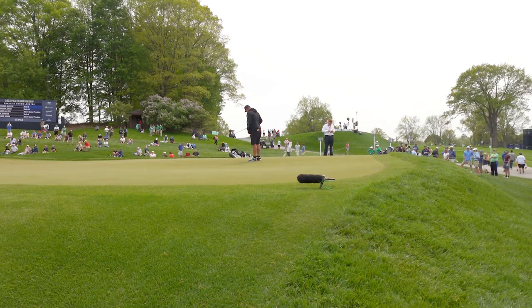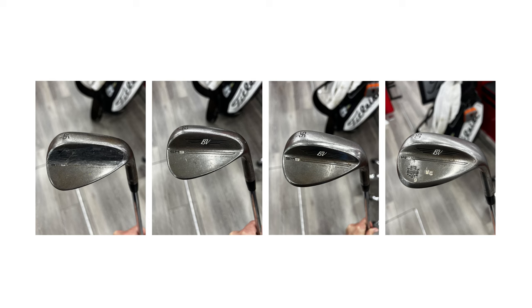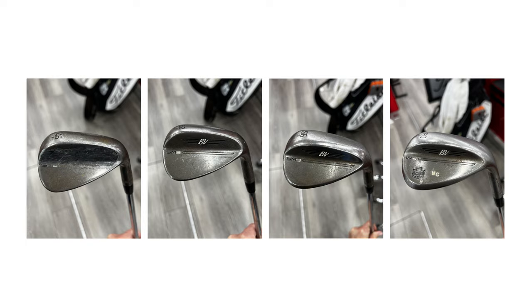If you're trying to get to a lower handicap, it's huge to have a wedge that's consistent for you whether you open it up or square it — and it's different for everybody, so what I use might not be good for you and vice versa. Let's just not miss it.